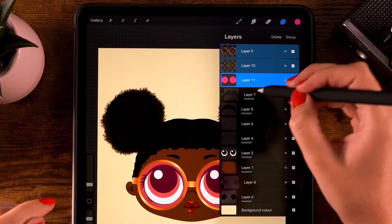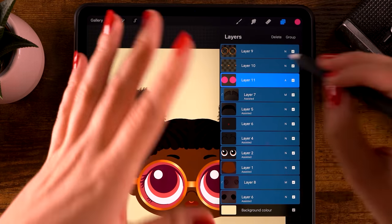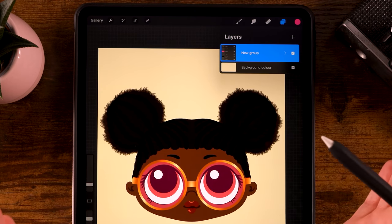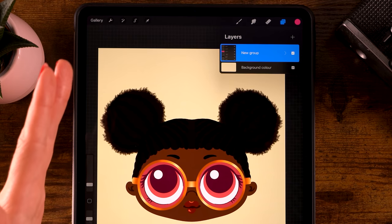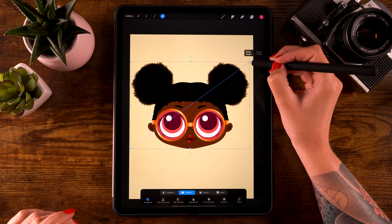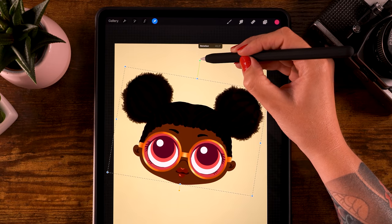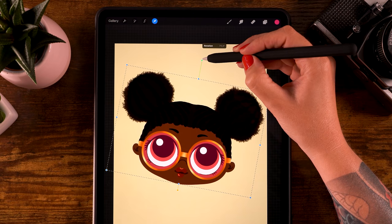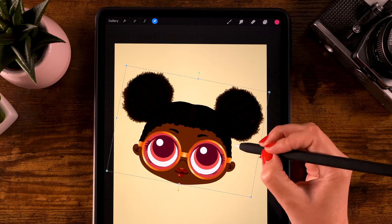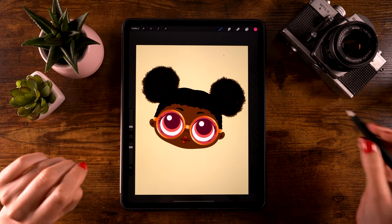Now select all of these layers or merge them if you like - though merging means you can't change them anymore. Select all of them, click group, then close the group. We are going to rotate the entire head a little bit. Go to the arrow, make the head just a little bit smaller to have some space - make sure it's set to uniform - then use the green handle to rotate the head slightly until it's tilted, and click the arrow again to get out of the menu.